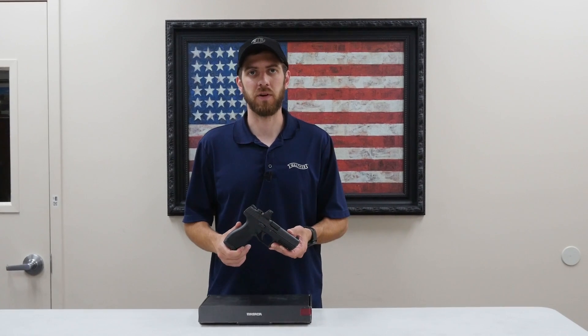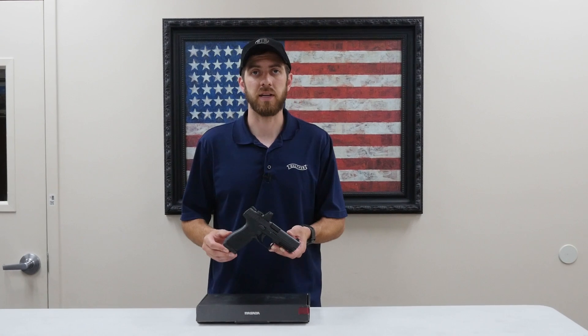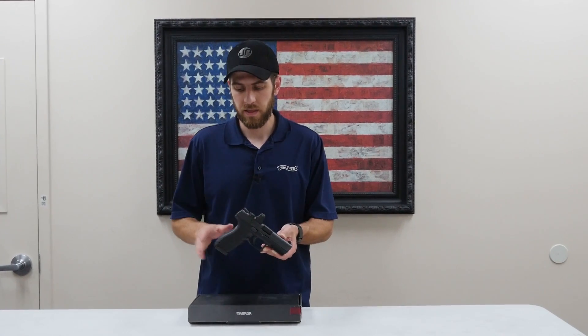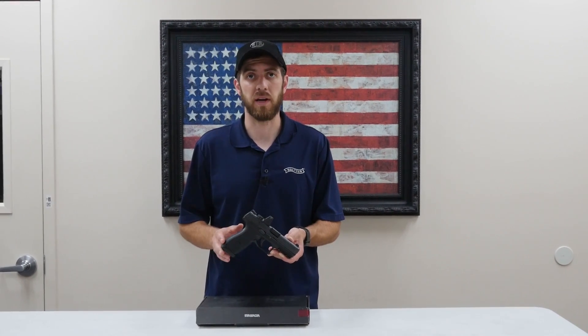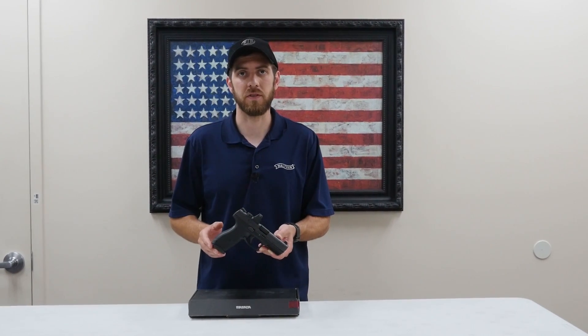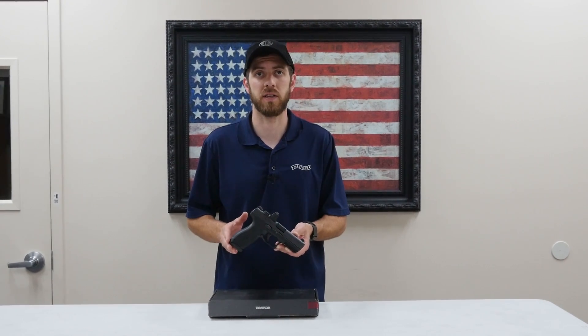Hi, I'm Trevor with Impact Guns, and today we're going to be going over the long anticipated IWI Masada pistol. The Masada is a 9mm optic-ready pistol that was announced in 2018 and it's finally available on the market now at a great price point. We're going to go over the pistol, some of its features, what comes in the box, and then take it to the range and shoot it to see how it performs.